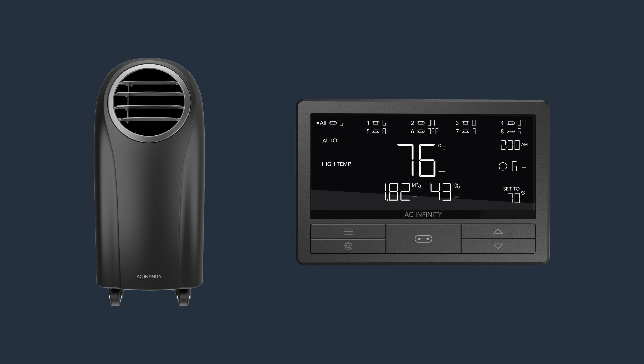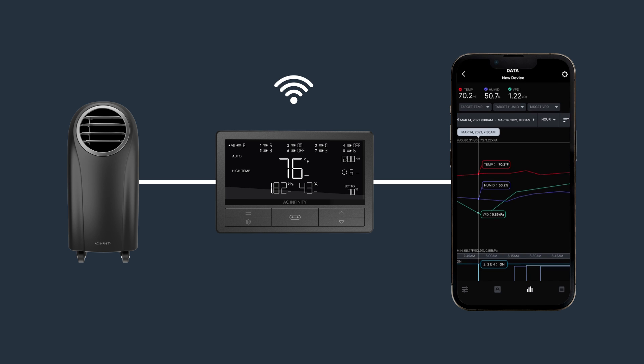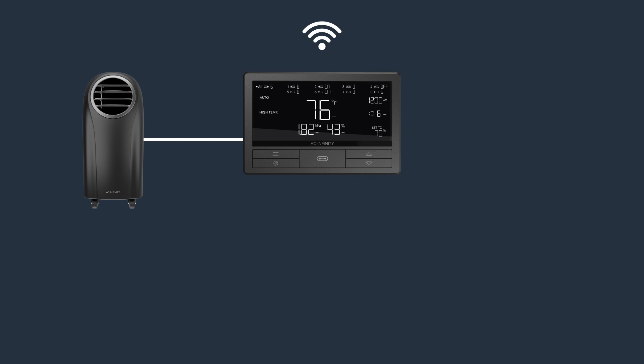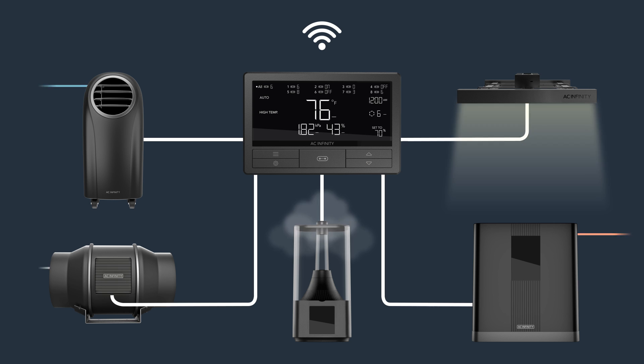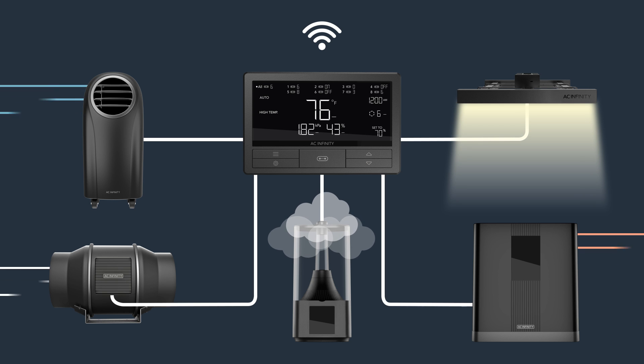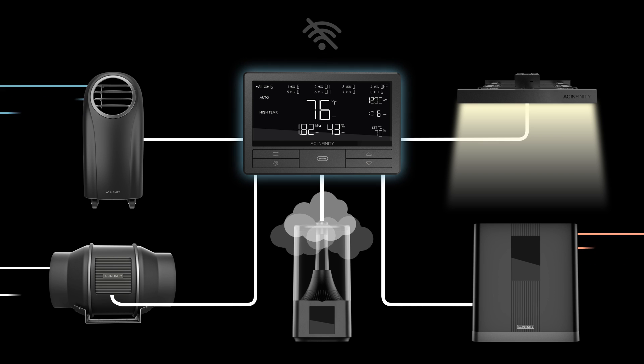The Terraform can also connect to our smart controllers to access advanced programming via the AC Infinity app. Control it from anywhere via Wi-Fi while setting automations, alerts, and viewing historical data and graphs. We provide the largest selection of controllers and grow equipment, including fans, humidifiers, grow lights, and more to produce the optimal environment for plant growth. Even if your internet goes down, the controller's programming maintains your device's automations offline without interruption, working together in a unified platform. AC Infinity — pioneers of environmental controls.